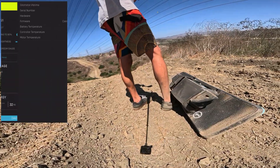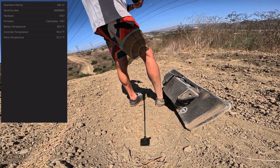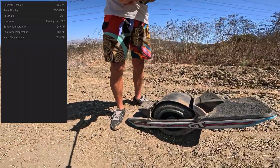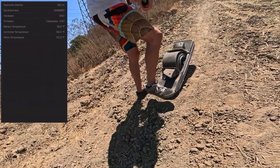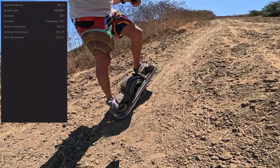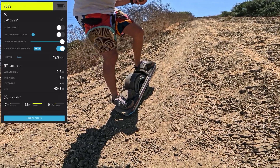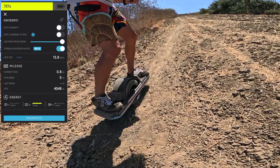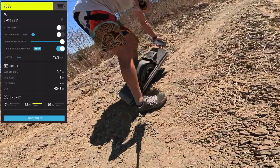Diagnostics: controller temp 136, motor 122. Let's give the controller a quick break — I wanted it to be just under 110. Alright, 109 — motor is at 124, but that should be fine. I literally just started; my current ride is 0.8 miles, just from my house to this spot. So this is not looking good — that was not a good start.